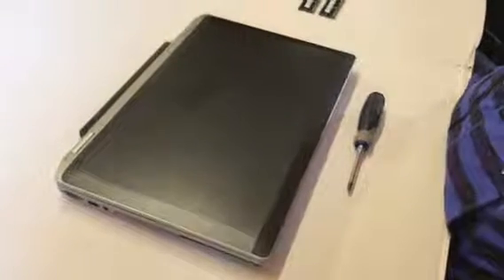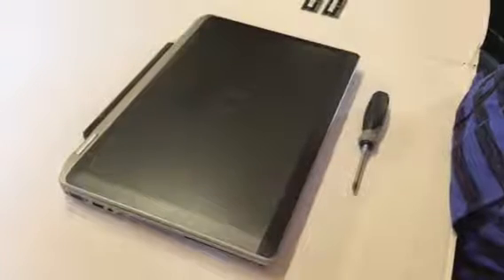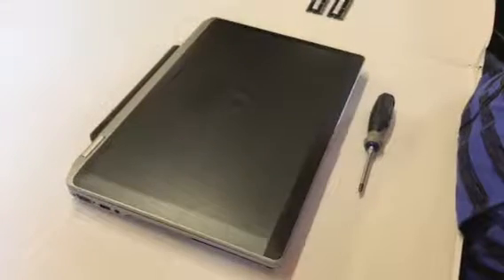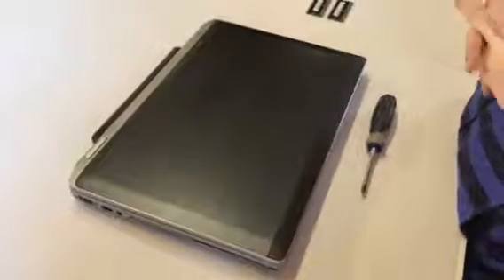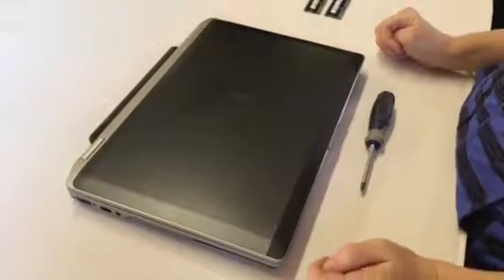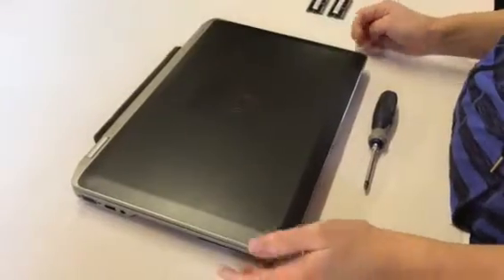Hello, this is Fred from the Laptop Barn, here today to show you how to change the memory in a Dell Latitude E6530 laptop. It's a pretty simple task, but we get a lot of questions from people asking how to do it, so we're going to show you how it's done.